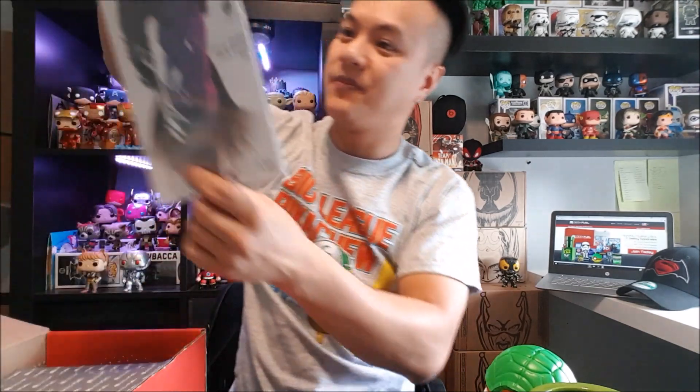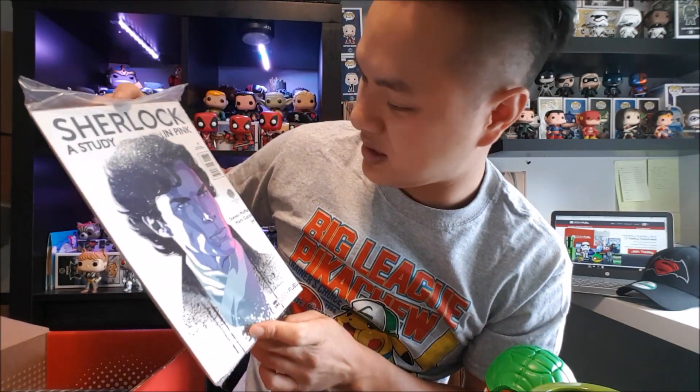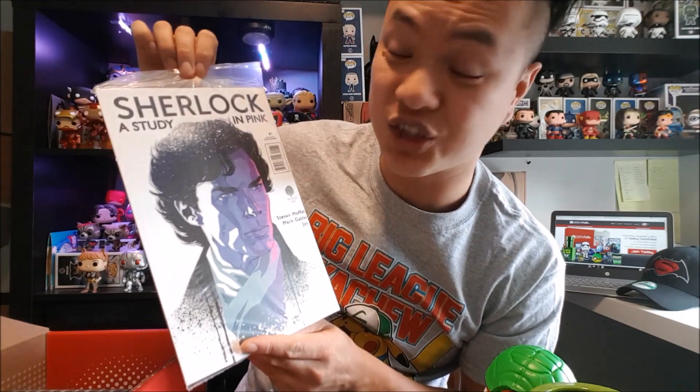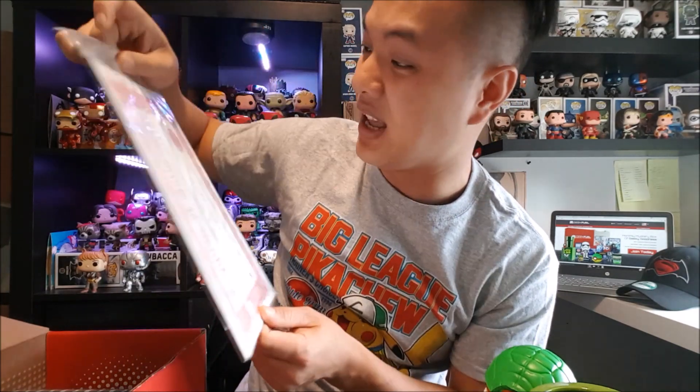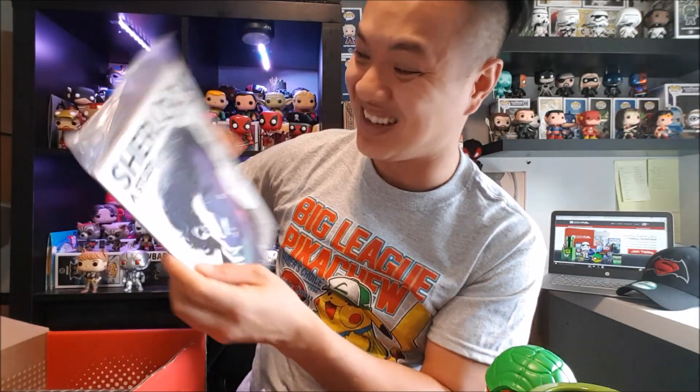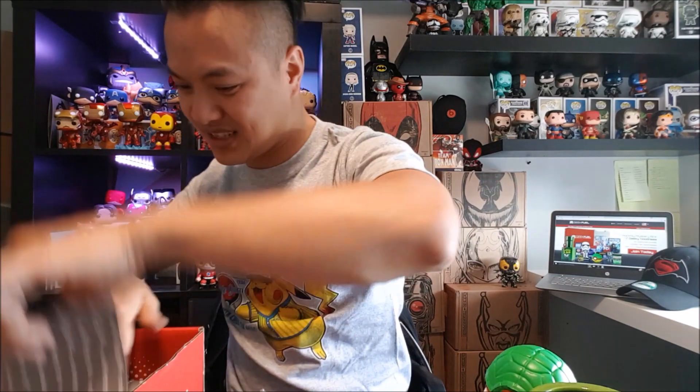What is next? Looks like we have one more item left — it is a comic book. This is the Benedict Cumberbatch Sherlock comic book! I haven't watched this show in a while, but if you ever get the chance to watch a good Sherlock show, I recommend the Benedict Cumberbatch one. And we have a certificate of authenticity — that is also cool. Another comic for me to read on my way to work. I love it!